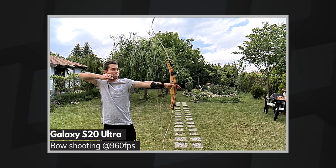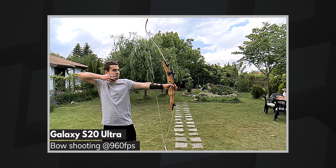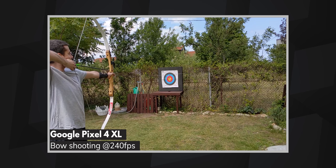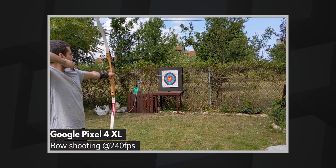This frame rate is also useful if you're working on your form — something my coworker George, who shot all this awesome footage, says he would benefit from. In our second archery scene, some extra sharpness is almost necessary. Wanting to capture a full arrow flight meant we couldn't have been picky about the background. As a result, the Galaxy S20 Ultra edges out the Pixel and the iPhone when it comes to the clarity of the video, making it slightly easier to track the arrow.